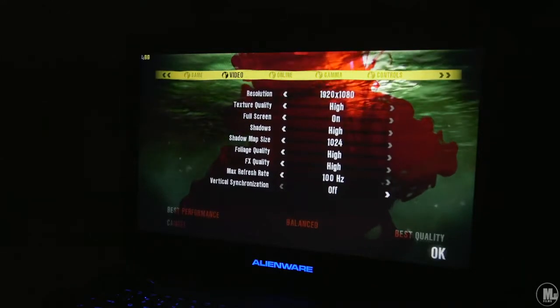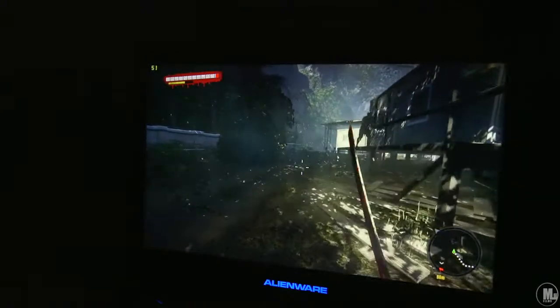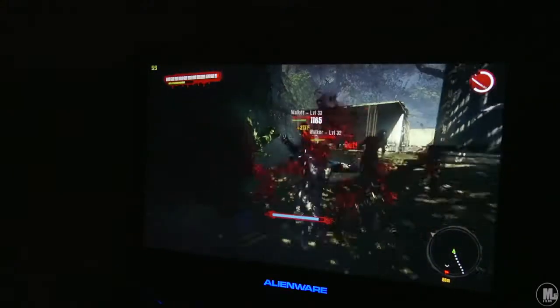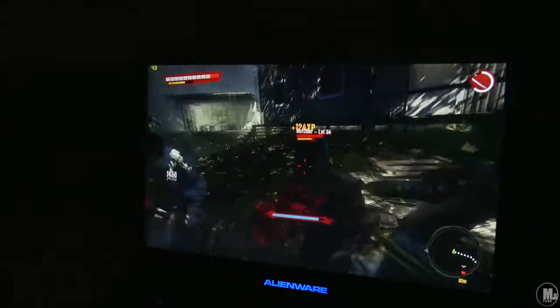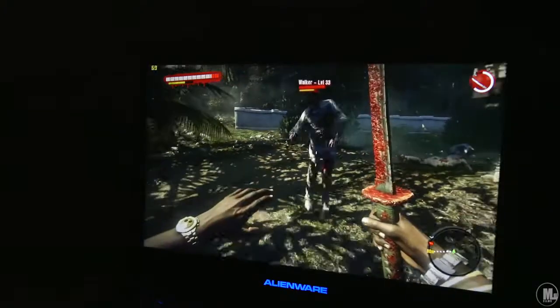Here's Dead Island — another game I'm trying to beat. I got all the Dead Island games but I'm a completionist, so I wouldn't even install a new game until I complete others first. I'm really strict on myself about that. Anyway, I'm getting 55 to 60 frames per second inside this game.